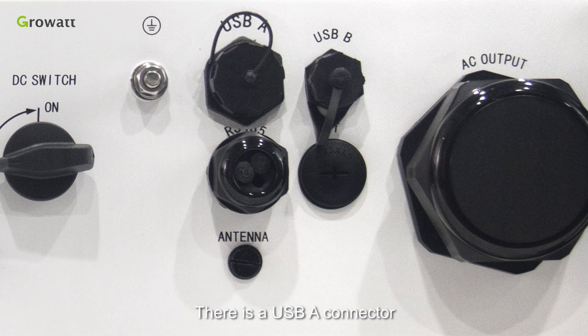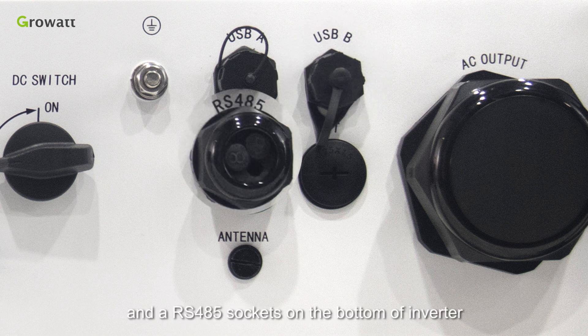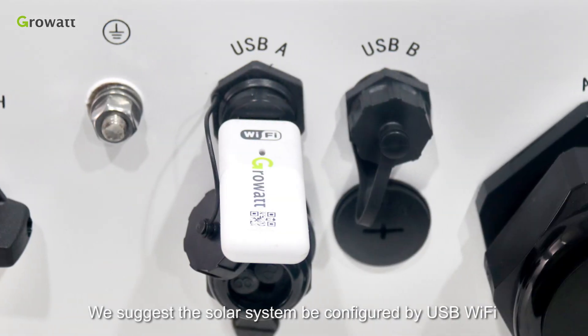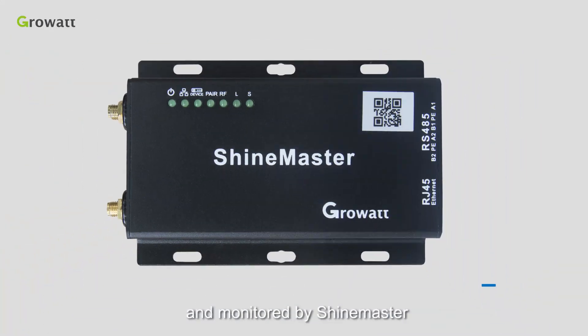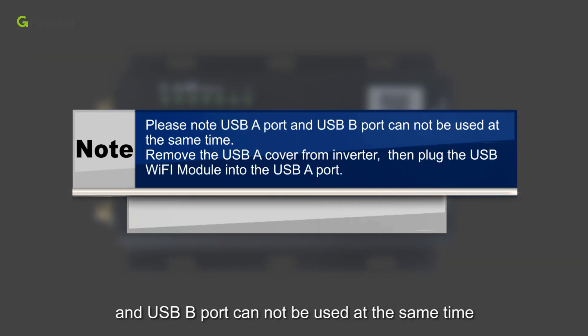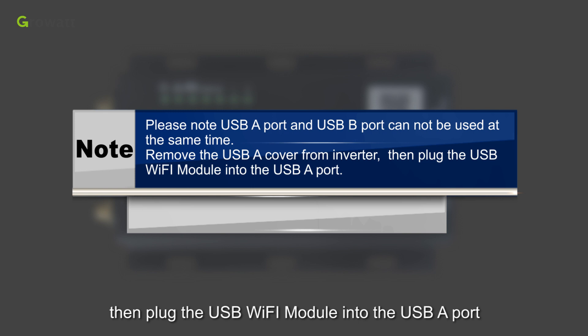There is a USB-A connector, USB-B connector, and RS485 socket on the bottom of the inverter. We suggest the solar system be configured via USB Wi-Fi and monitored by ShineMaster. Please note USB-A port and USB-B port cannot be used at the same time. Remove the USB-A cover from the inverter, then plug the USB Wi-Fi module into the USB-A port.